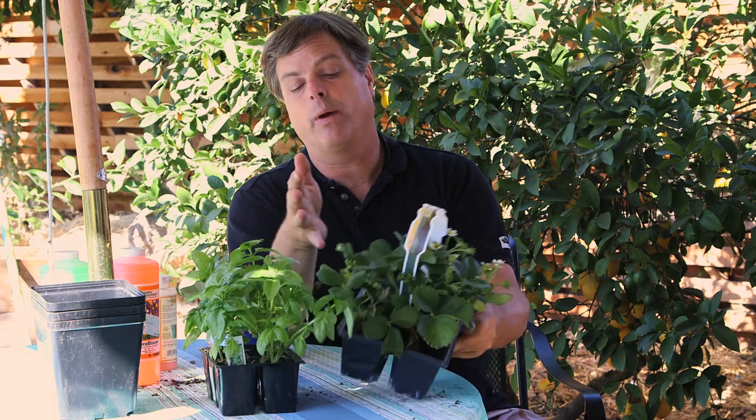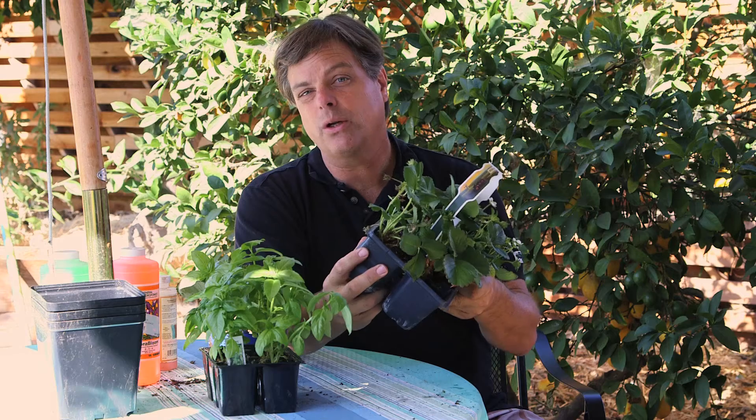Generally, one way to start is with a six-pack that you get from a nursery, or you can grow seeds from plugs in your own garden.